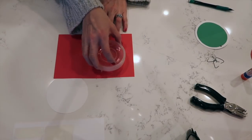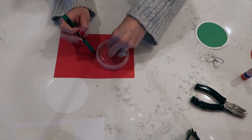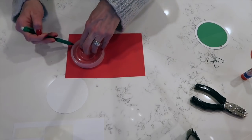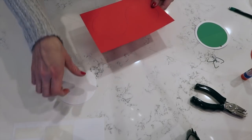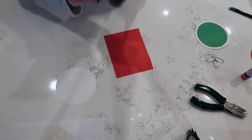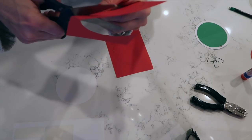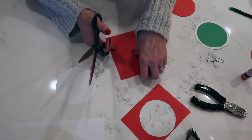Then take your smaller circle and trace it twice. One is for the actual ornament itself, and the other one you're going to cut in half — that's going to be where you place your card. I find it's easier to cut individual pieces rather than both out of the same sheet, so I always cut the pieces out first and then cut individually.